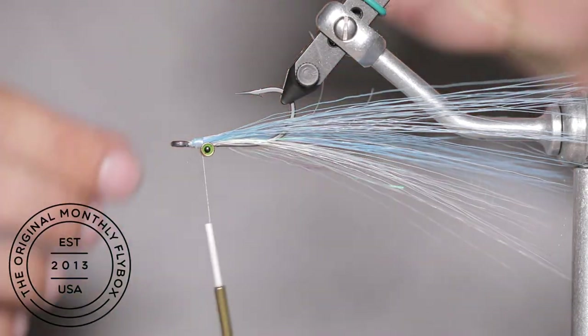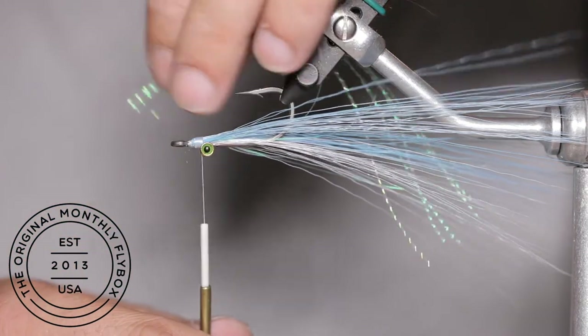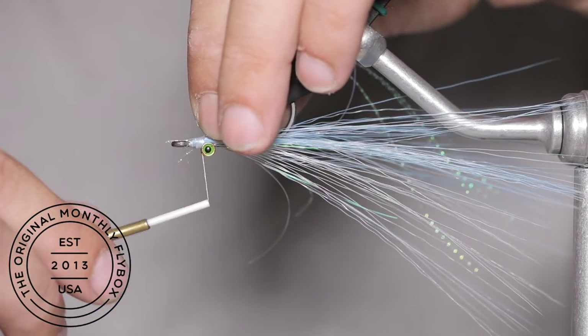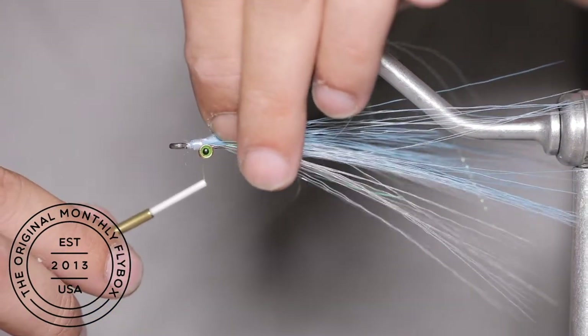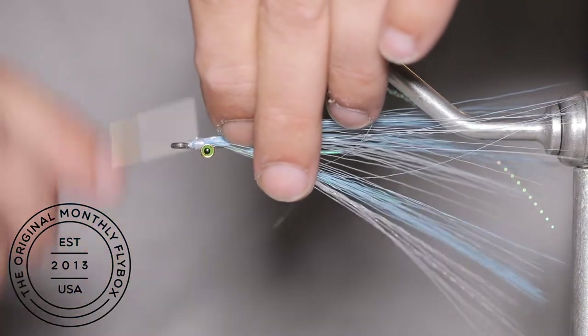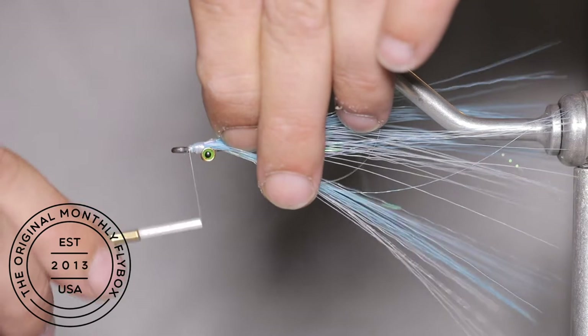Now we are going to take half a dozen or so strands of crystal flash and tie them in above the blue faux tail. Make one loose wrap and then pull the tag ends just behind the eye of the hook and finish tying them in.